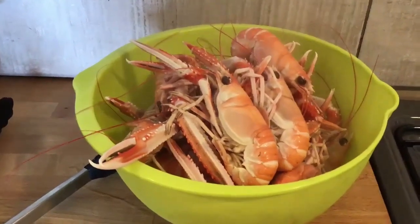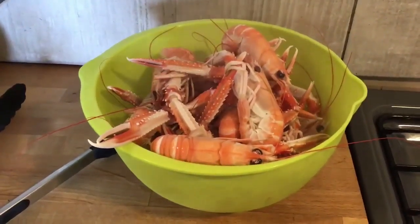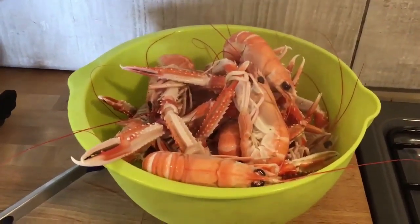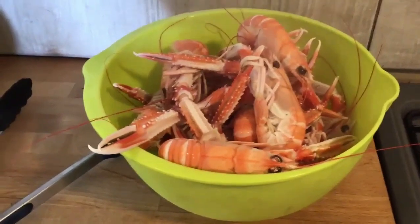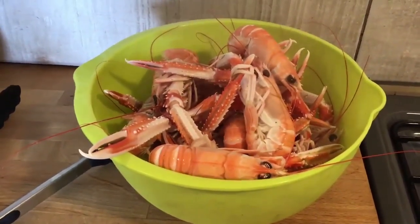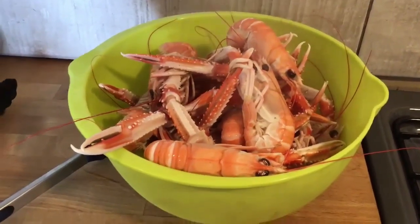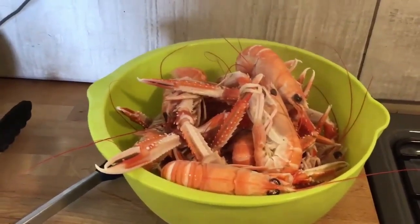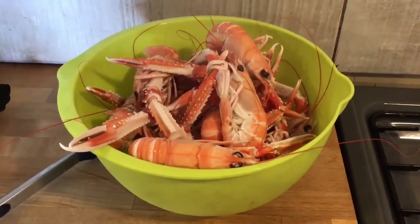They've been in for four minutes and they're done. Those were super large prawns — normally the ones we get are mediums, which I'd cook for about three minutes. Now you've got two options: eat them straight away with some garlic mayo, a salad, or bread and butter — anything you like. Or run cold water over them to stop the cooking and eat them later. If you want to reheat them, throw them in a pan with butter, whole garlic, and thyme, toss with salt and pepper until hot inside — and that's delicious. That's how you cook your prawns.